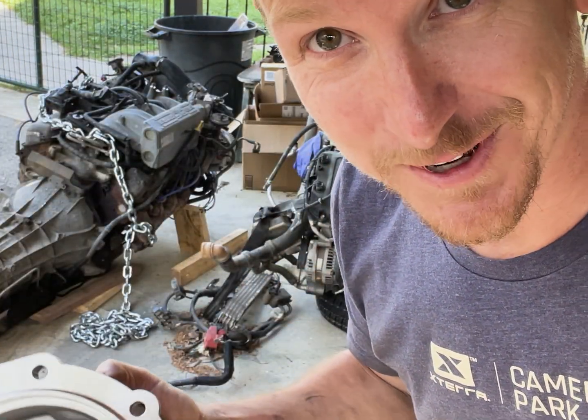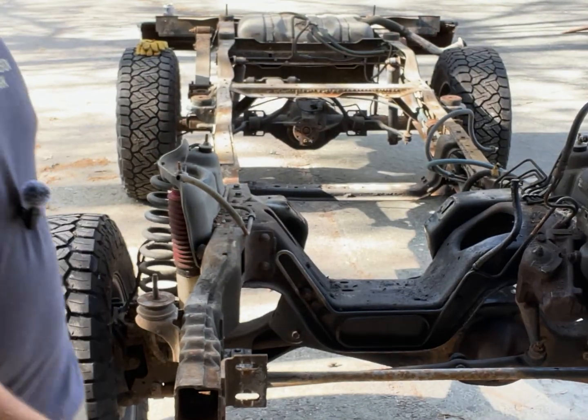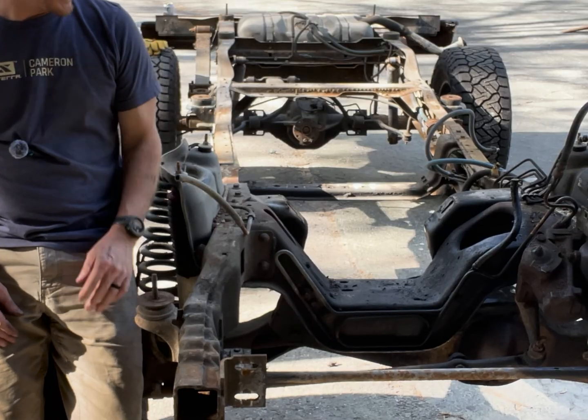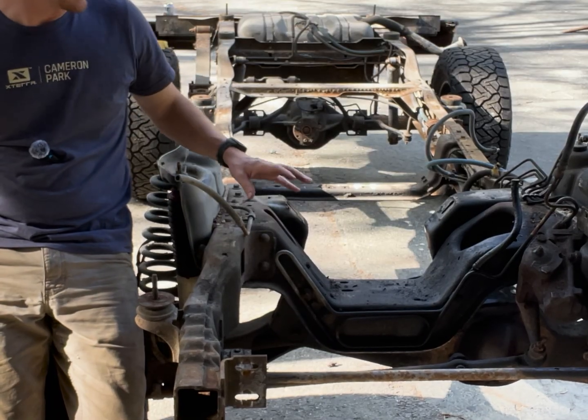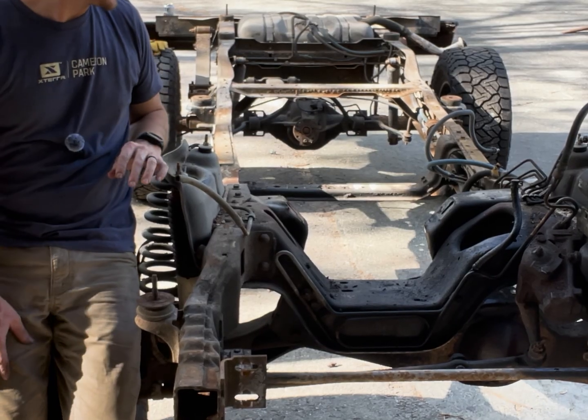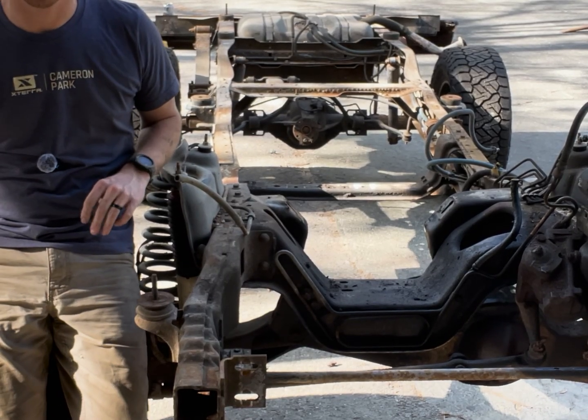Again, this is what the internet tells me — I don't actually know yet, so we're going to learn together. But before I get into any of that, it is time to clean this nasty thing up. It is absolutely covered in oil, grease, grime, sand — you name it. It's got to go.